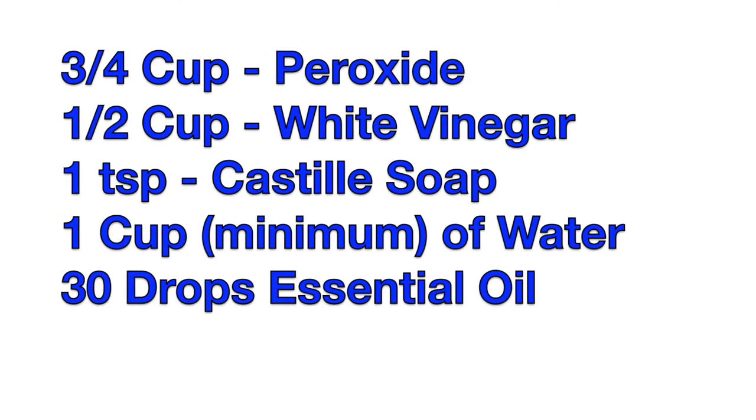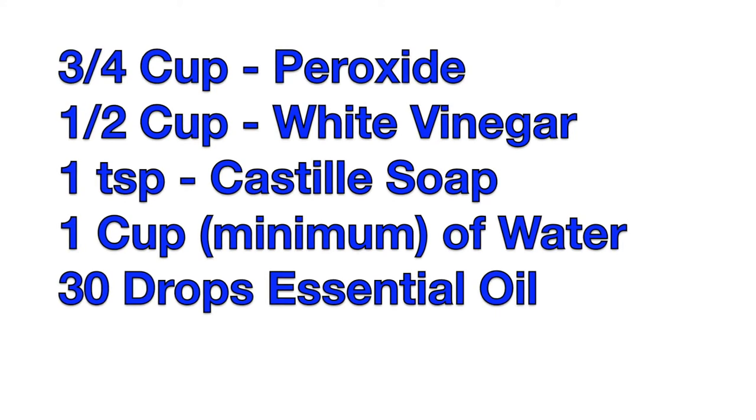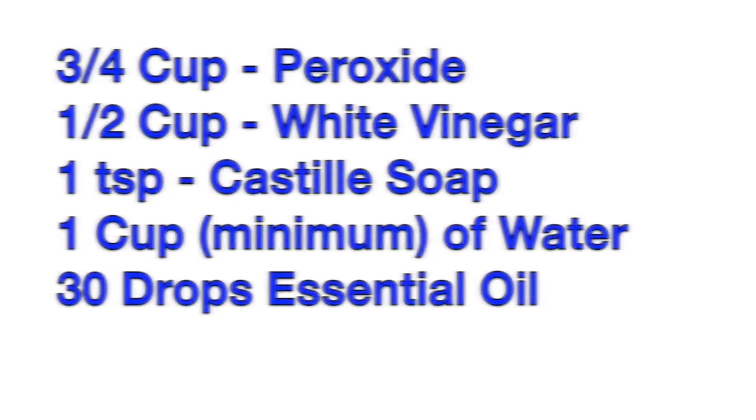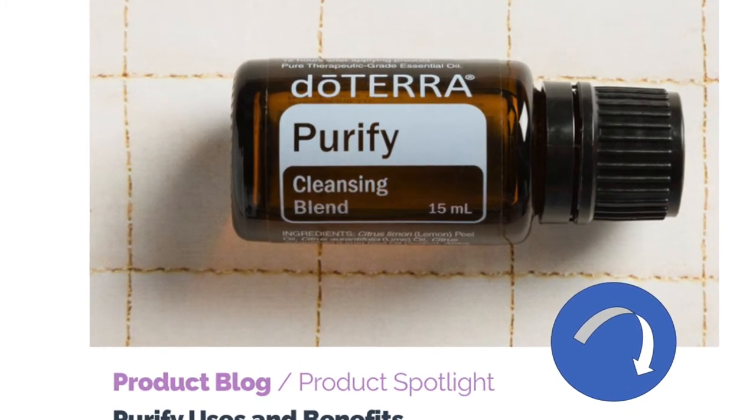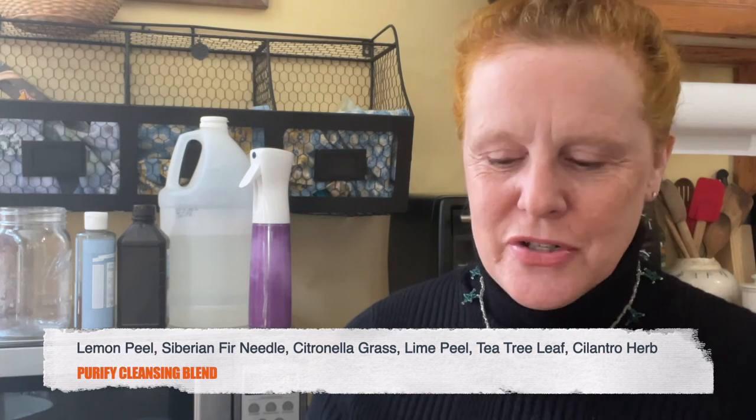Now for the recipe. What you want to use is three-quarter cup of hydrogen peroxide, half a cup of white vinegar, one teaspoon of castile soap, water, and 30 drops of essential oil. I would start with 20 drops of lemon because of its powerful cleaning compounds, then maybe add some grapefruit or lime, or tea tree or eucalyptus — those combinations are really great. I'll also link below this blend by doTERRA called Purify. It smells so good — it has lime, lemon, and cilantro, all very powerful cleaners, plus some other essential oils. This is a great option if you want something already mixed together with those great surface-cleaning and cleansing properties.